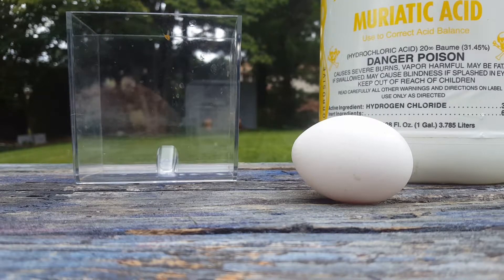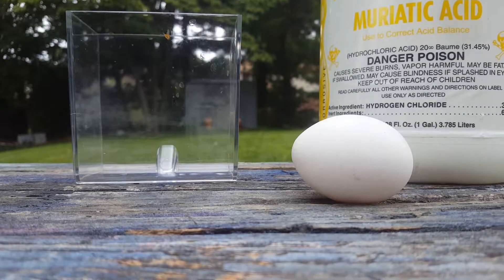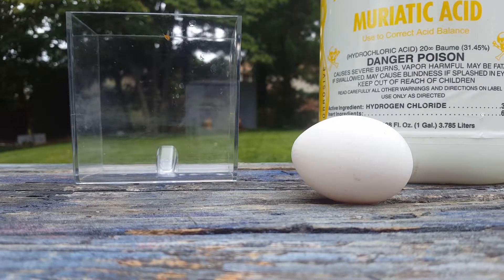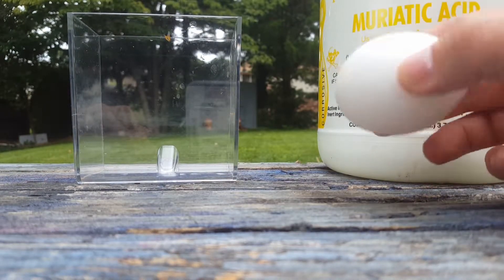Welcome back everybody. Today we're going to do a little science experiment with pool chemicals. If your alkaline level goes up in your pool, you have to get muriatic acid, which is pretty much hydrochloric acid. You put that in your pool and it brings your alkaline level down, but it's also hydrochloric acid.